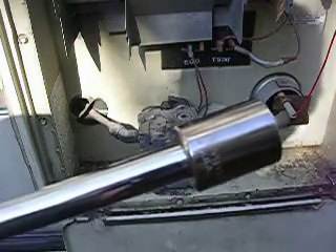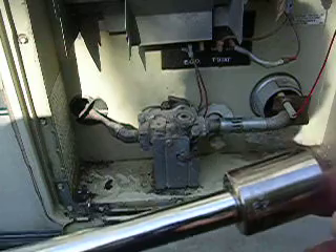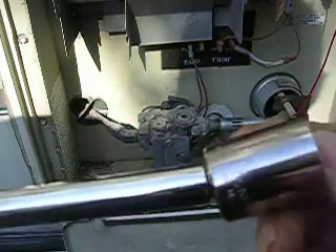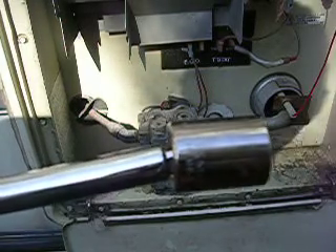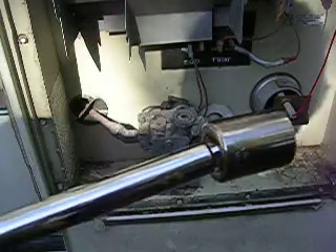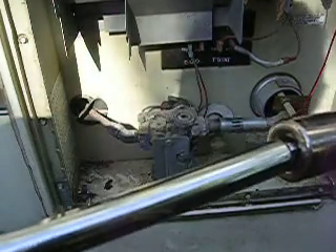I sell these on eBay, and it makes some easy jobs. Some jobs you couldn't do if you didn't have a wobble bar — you just couldn't get in there, couldn't get in that close place. I sell them on eBay, and I give a satisfaction guarantee. If you don't like it for any reason, just send it back and I'll give you your money back, no problem. Thank you.